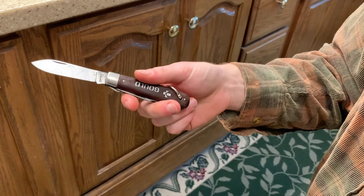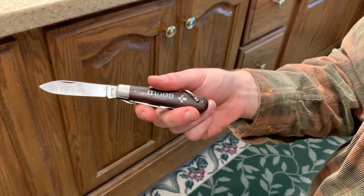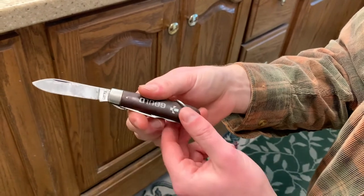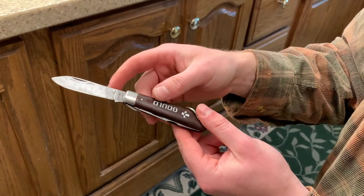Other than that, I do like these electrician's knives. Any other thing you want to add? No, I think we covered it well. Thanks for tuning in to Practical Knife Reviews. We'll catch you next time. Thanks for watching.